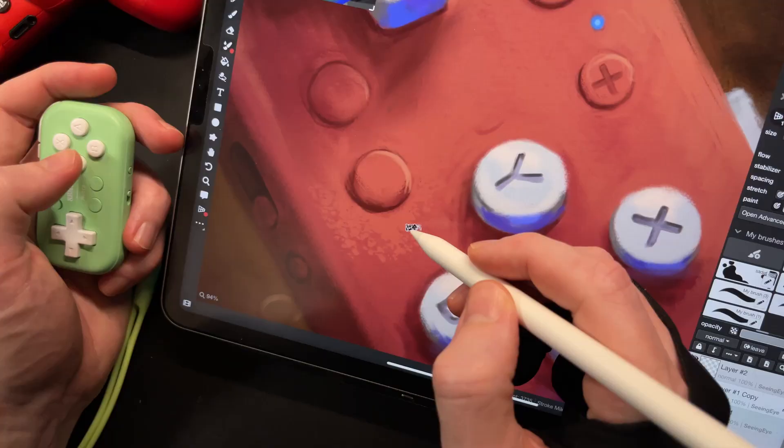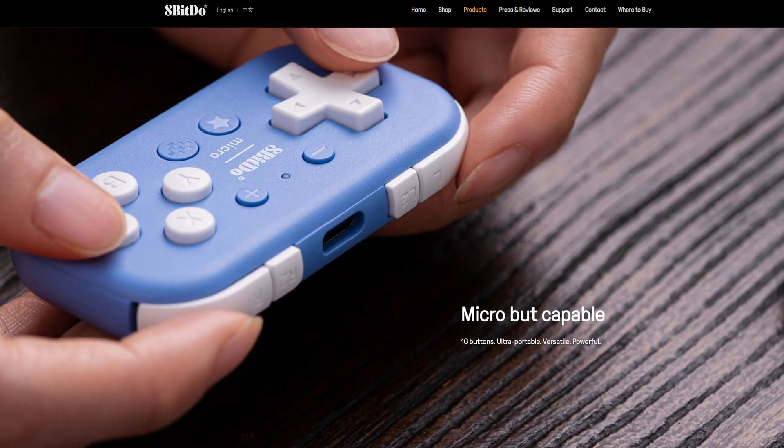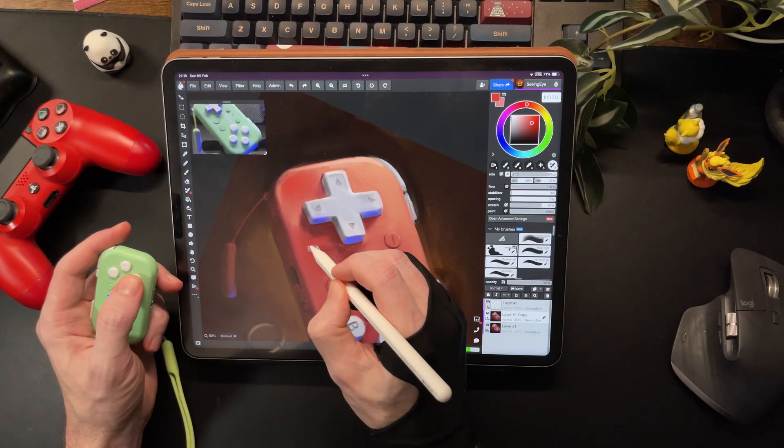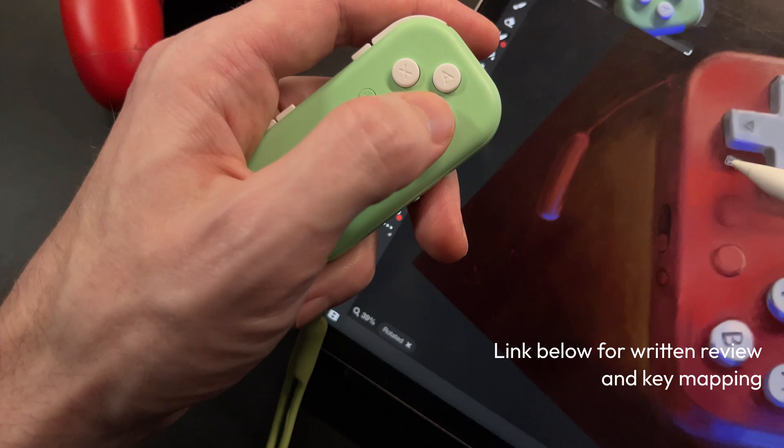So there you have it — the 8BitDo Micro. Really cool, versatile little device, ideal if you draw on your phone or a tablet. 8BitDo put on their product page 'micro but capable,' and I think that is a spot-on description. It was really easy to set up and use, and it did a great job for what I needed. It's only $25, so it's a really affordable and handy addition to your setup, no matter what device you're using. If something like the TourBox Elite Plus is a whole lot more than you want to spend, then why not check this out? I've got a written review of this, as well as what I've programmed each button to do in Magma, listed down below in the description, as well as how to use a PlayStation 4 controller on PC as a shortcut remote.